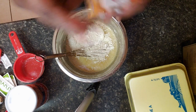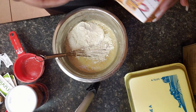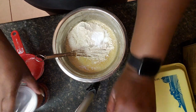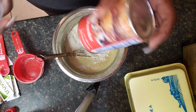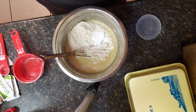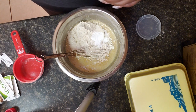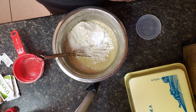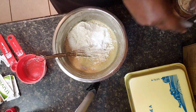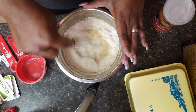I'm going to add in the baking powder and baking soda, and we're putting in a half teaspoon of each. I'm just going to get that all good and mixed up in there.